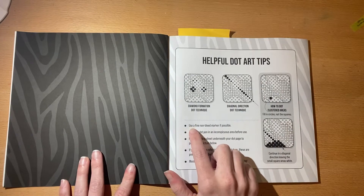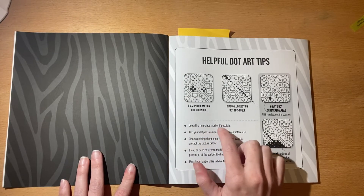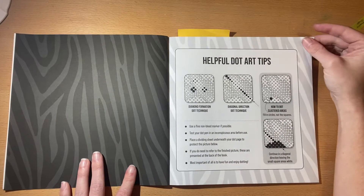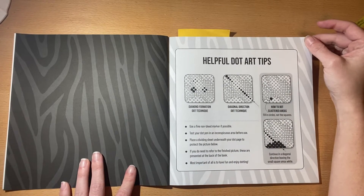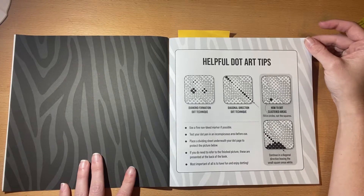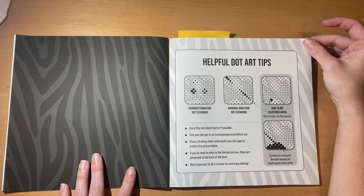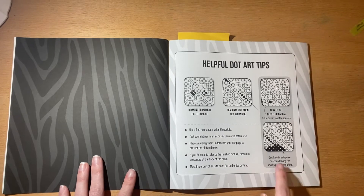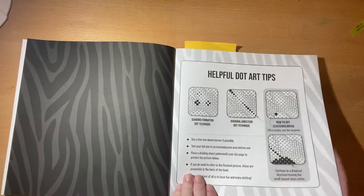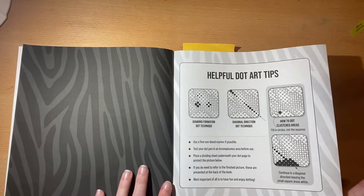It gives you suggestions here: use a fine non-bleed marker if possible, and place a dividing sheet underneath just in case. If you need to refer to finished pictures, they're in the back of the book. It also recommends a diagonal direction so you can keep up with the pattern.